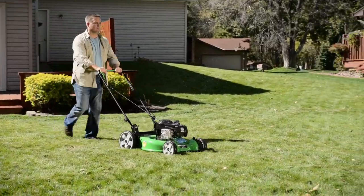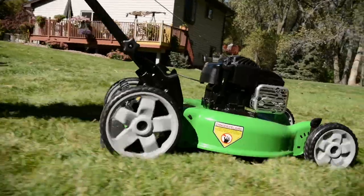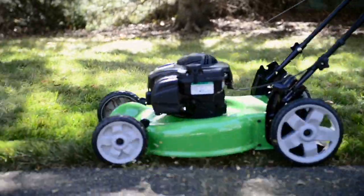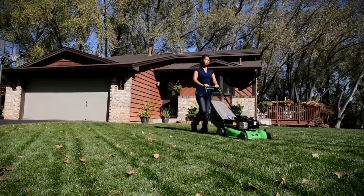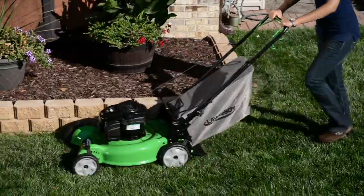If you're looking for a no-nonsense, reliable mower, try Lawn-Boy's Push model. It features oversized 11-inch rear wheels that make it easy to glide through the rougher, uneven areas in your yard. Or choose the self-propelled rear-wheel drive model that provides better traction for tackling slopes and maneuvering around turns.